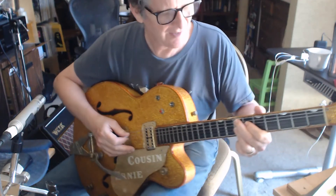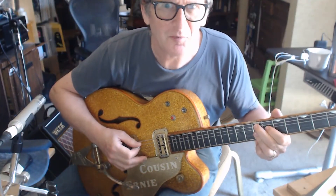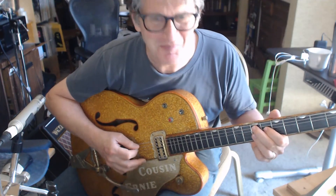Cool, huh? That is a really useful funk chord. Why are the Beatles playing funk?